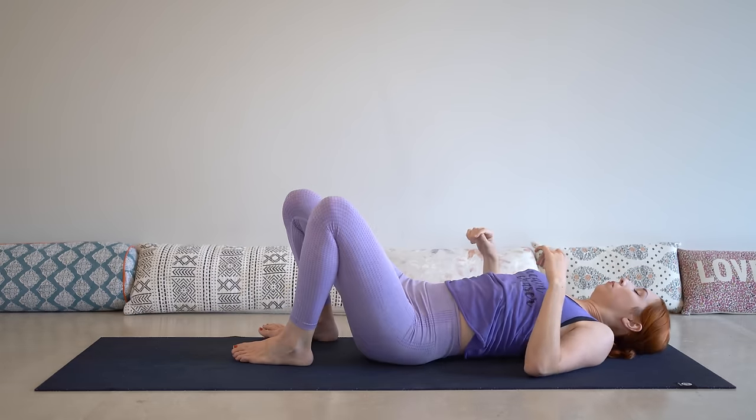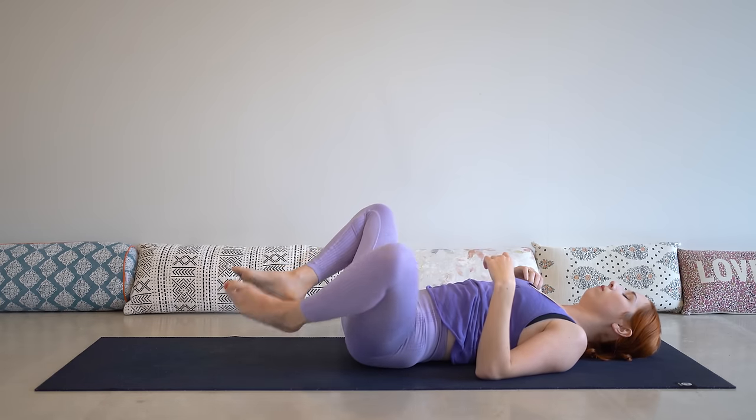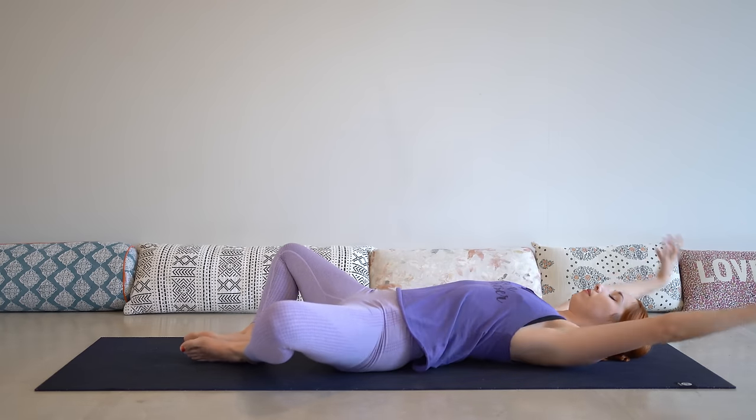We'll come into Supta Baddha Konasana, your Reclined Butterfly, also called Reclined Bound Angle. The soles of your feet come together to touch. I like to reach my arms up overhead for this, just to invite a little bit more of an opening through the shoulders, but you can really place your arms wherever you want. There is minimal effort required here — we're letting gravity do the work for us. Notice if you're holding on to any tension, even just in your facial muscles. Relax your jaw, the muscles around your eyes, all the way down to your belly and to your hips, letting your knees fall open as you breathe.